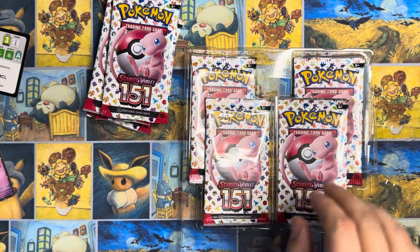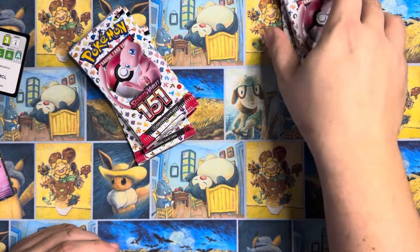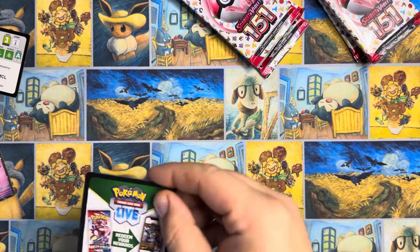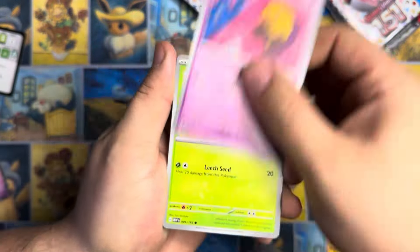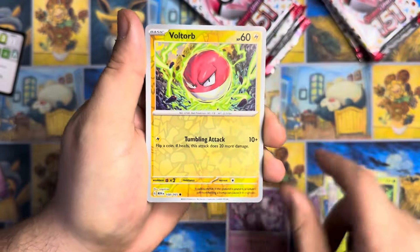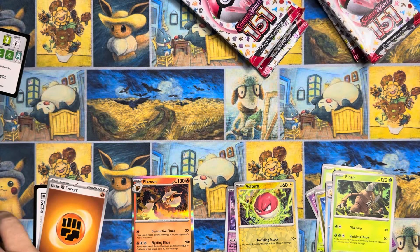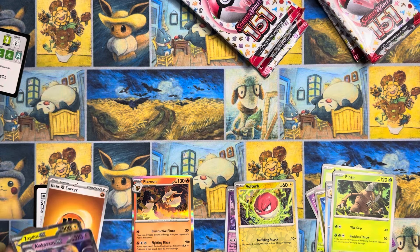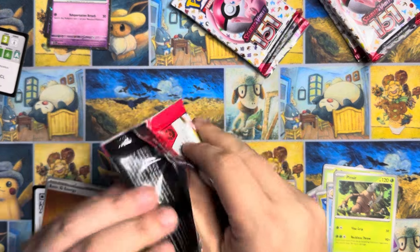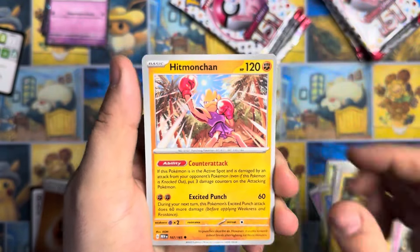I'm going to cut these guys and pop these all out of their plastic. If you guys have opened these boxes, were they good to you or was it the same results as my previous video? Because 151 hasn't been super mean to us — we got the Charizard out of the bundle — but man, we got violated last time we opened these things. So let's get into this. Let's open the Zapdos first, get the biggest box out of the way.